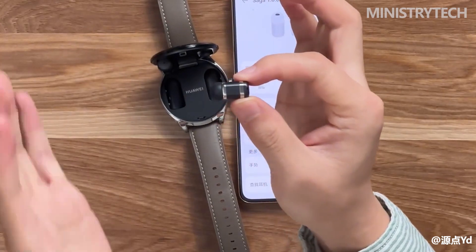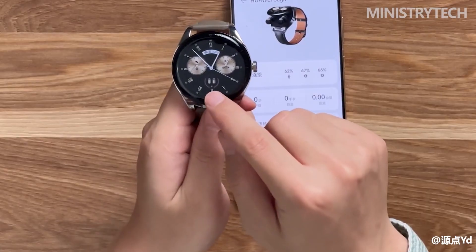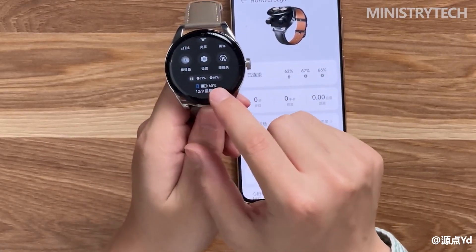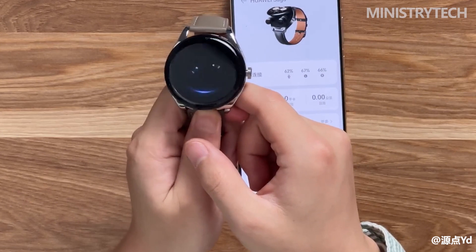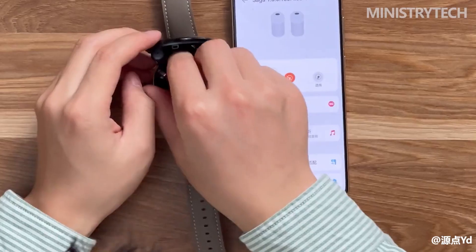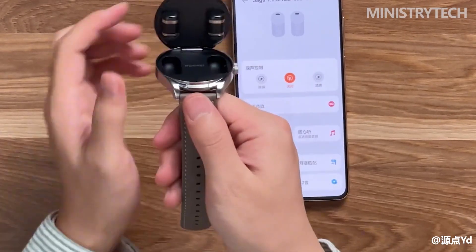With Huawei Watch Buds fully charged, using the headset connected to the phone for 30 minutes a day, listening to music for 120 minutes, keeping heart rate on, using scientific sleep at night, turning on stress detection, heart health, and sleep apnea functions, and exercising an average of 180 minutes per week with message notifications on and 30 minutes of bright screen daily — this typical intensity can last for 3 days. For earbuds, you can listen to music for 4 hours or talk for 2.5 hours with noise reduction off, or listen for 3 hours and talk for 2 hours with active noise cancellation on. Enabling power saving mode through the watch stops the watch battery from charging the earbuds, allowing up to 7 days in typical scenarios.